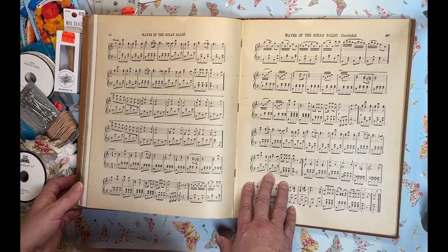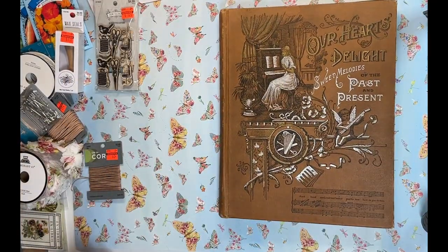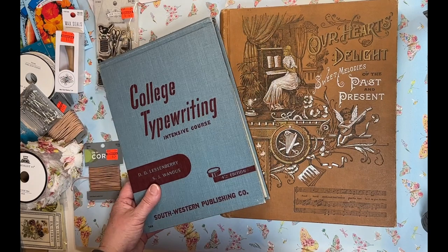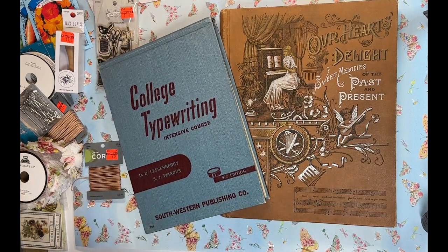That's my haul! Sorry if it went a little long, but I had quite a few stops and I'm really enjoying everything I got — it gets me super motivated for my upcoming projects. Don't forget to check out Junk Journal Friends on Facebook for that giveaway contest, and check out my Patreon if you'd like to support me. Thank you all so much, remember to leave a comment, hit the like button, and I'll see you all in the next video. Bye!